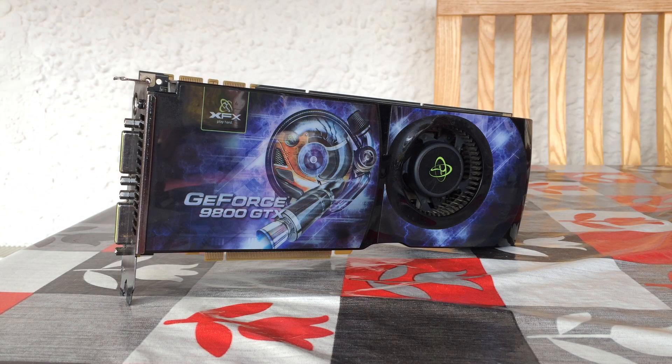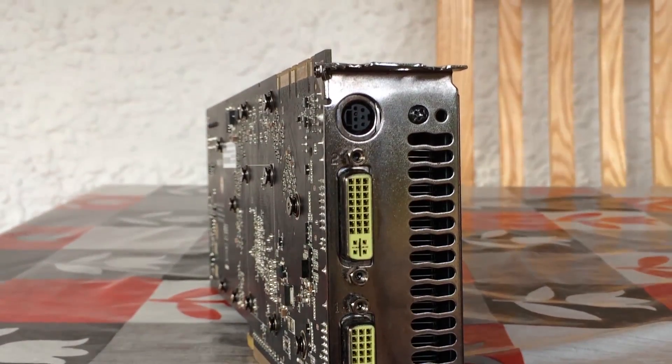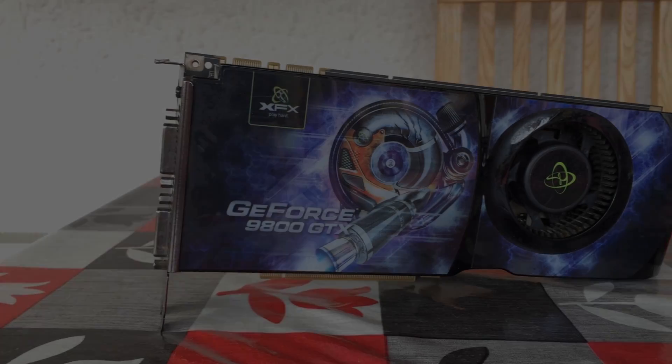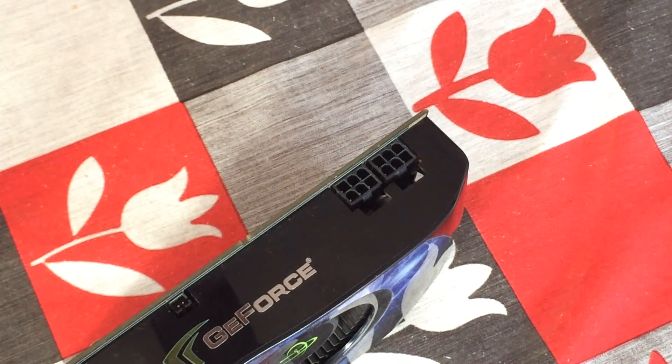What's interesting is that it's the only GTX Plus card that Nvidia released, and it came in either a 512 megabyte or 1 gigabyte GDDR3 variant. It's essentially an overclocked GTX, and the one we have here is the XFX 512 megabyte version.